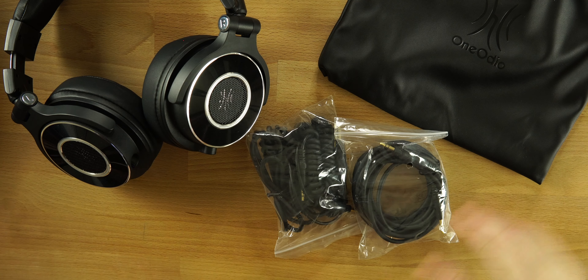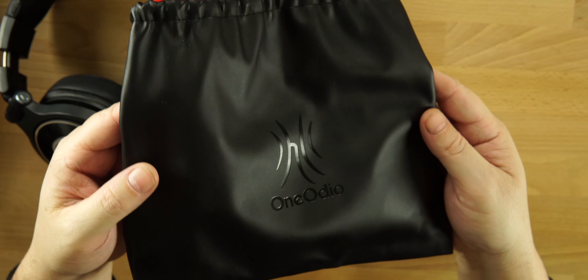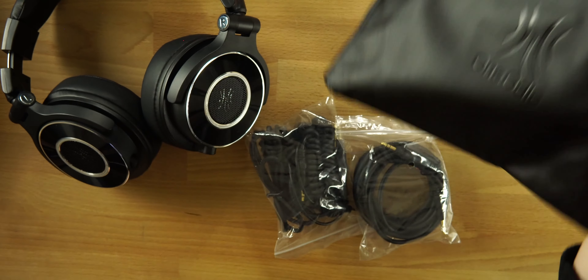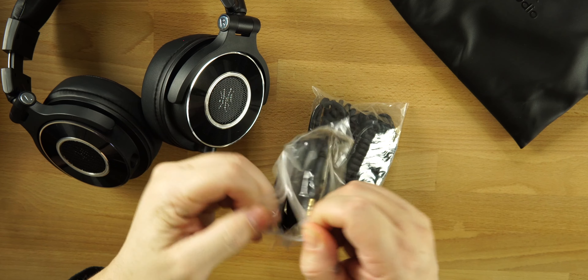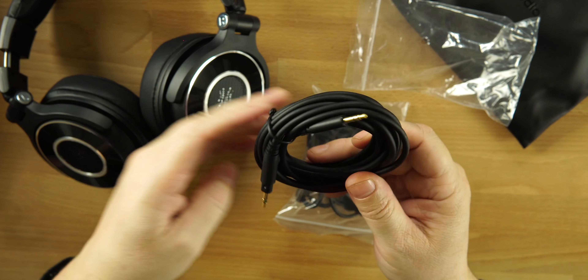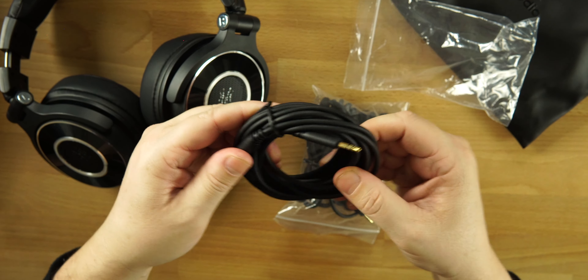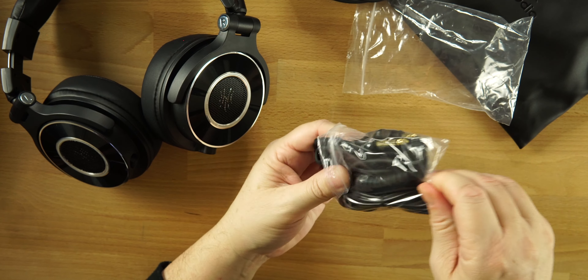Inside the box we get a bunch of different accessories to go along with our headphones. We do get a bag — it's always nice to get a bag to carry your headphones in. The One Audio branding is on it with pull strings on top in a nice red accent color. We also get a bunch of cables, starting with a 3.5mm to 3.5mm, and it's a long cable.